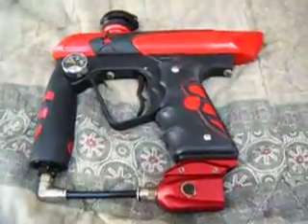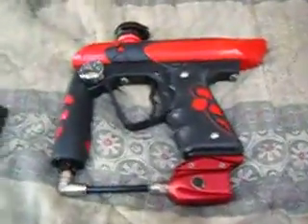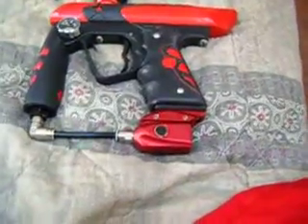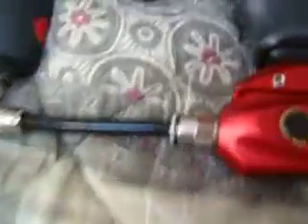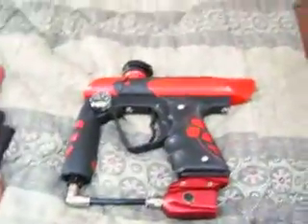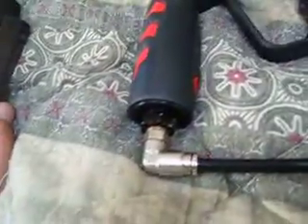The Ion Max. Wow, whoop-de-do, it's crap. No, it's actually pretty good. I've owned ions in the past. It's coming through a drop forward, it's coming through a short on-off ASA, Q-lock feed neck, body kit obviously, new grips, red potty grips, new fittings, new mackerel, new rag.